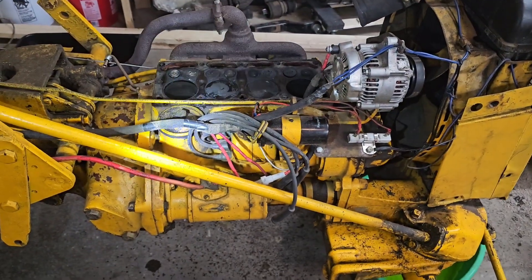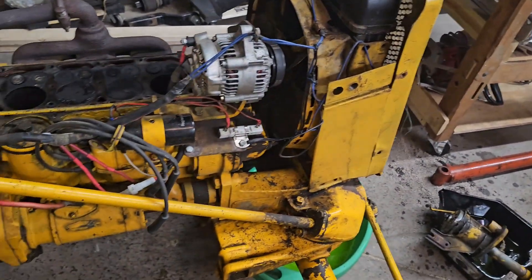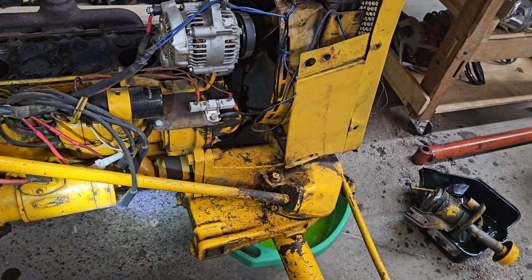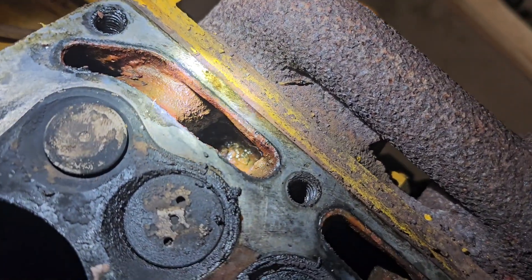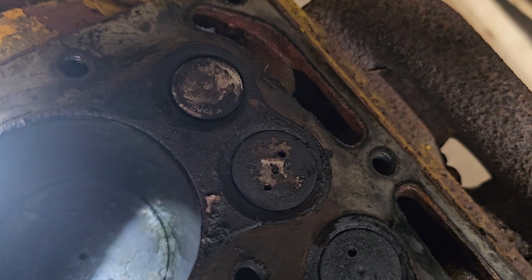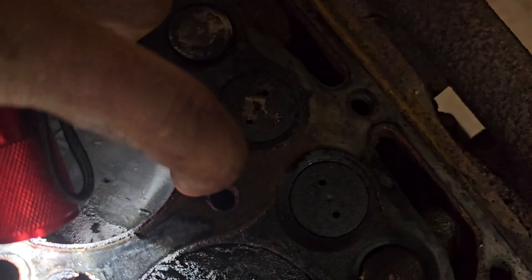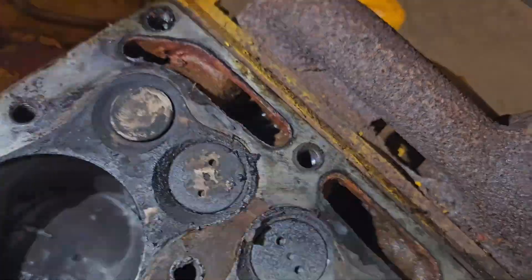Maybe some of that rust got flushed out, but there's no water pump — there's no pressure on the system since she's been running it. So maybe all that rust is just sitting there and I can pop that hose off and just hose the block out. There's probably passages blocked in there — we gotta go through with a brush, clean them up, scrape all this gunk off the head with the carbon scraper. Just give it a thorough clean.